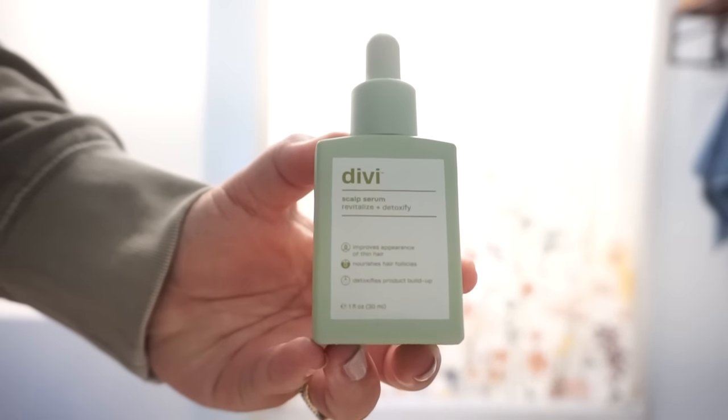Now let's talk about Divvy. If you've followed me — especially on Instagram for the past almost two years — you've seen me talk about Divvy. I love the reason and the why behind it. Denny, my favorite influencer, suffered through really emotional hair loss a couple of years ago and she took it upon herself to research and dive in and understand the importance of scalp health. From that she created Divvy, and their first product was the scalp serum.